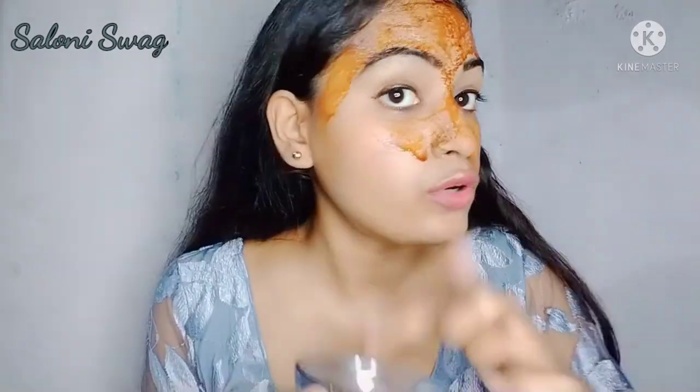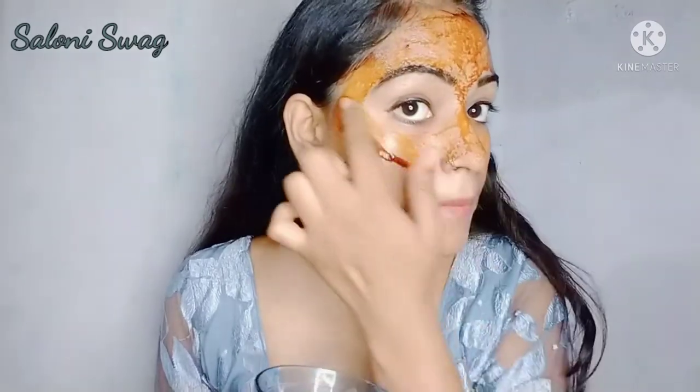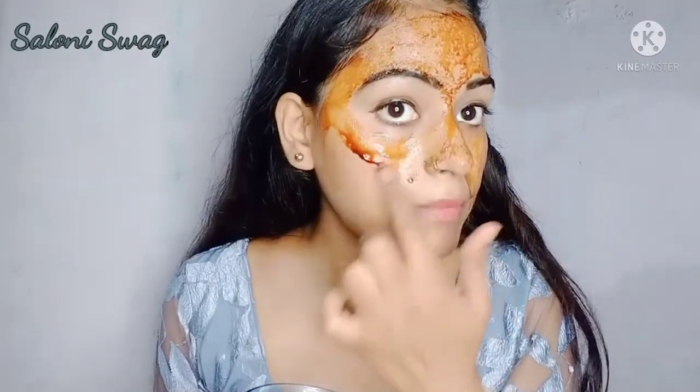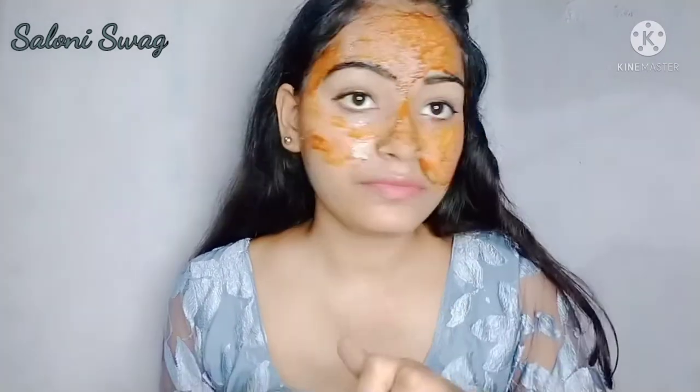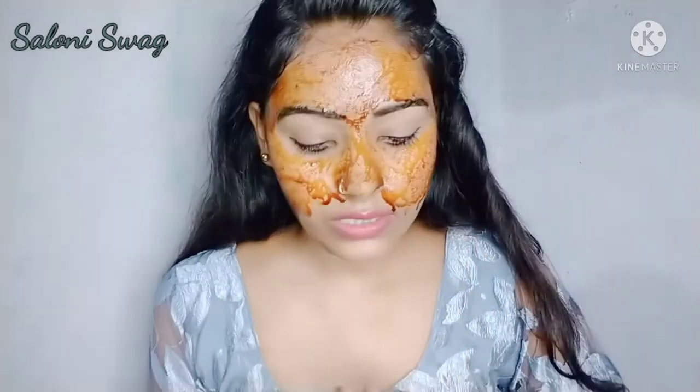You should cover your whole face and also neck areas. After using this face pack you will get really very radiant and glowing skin.